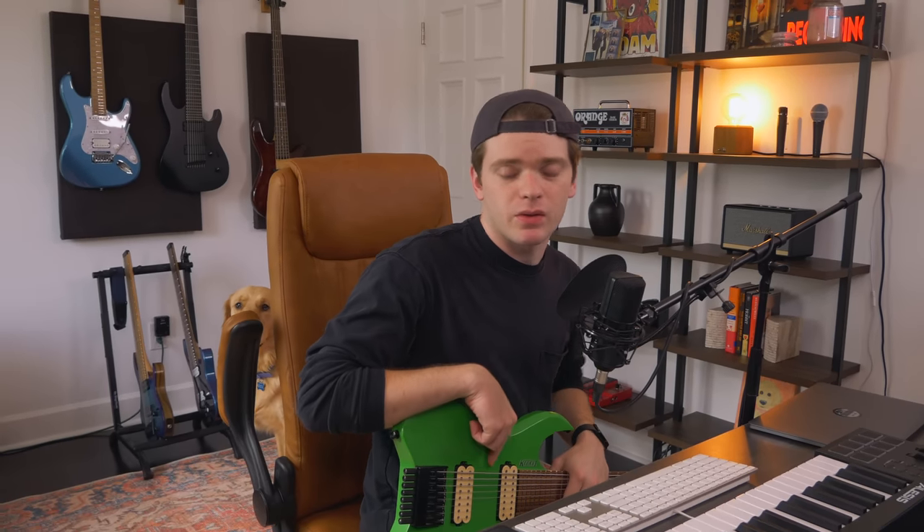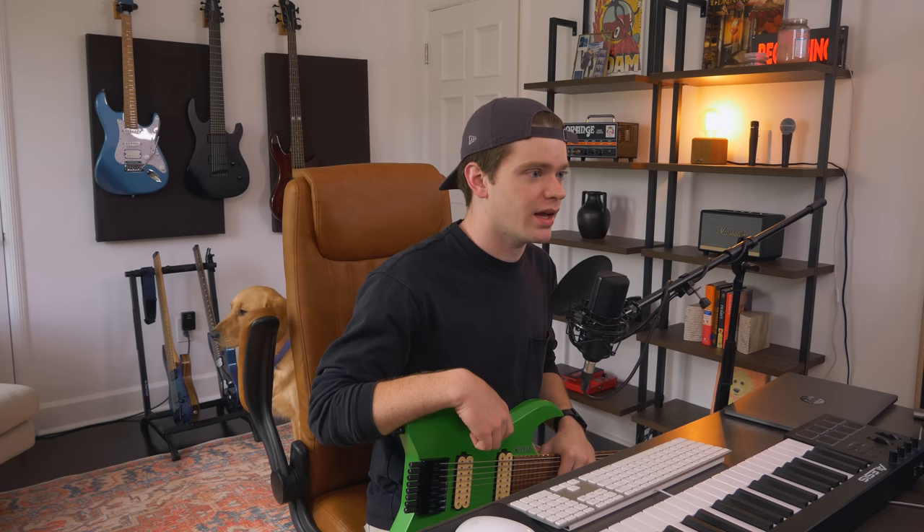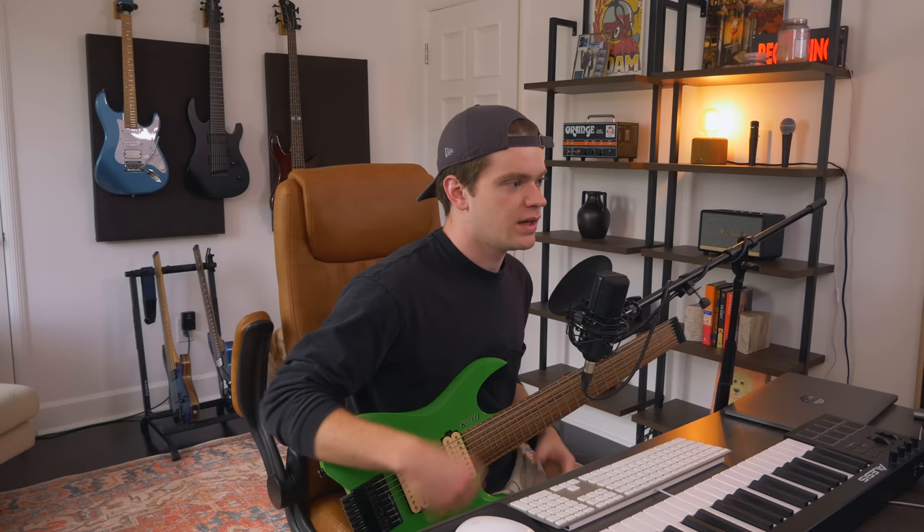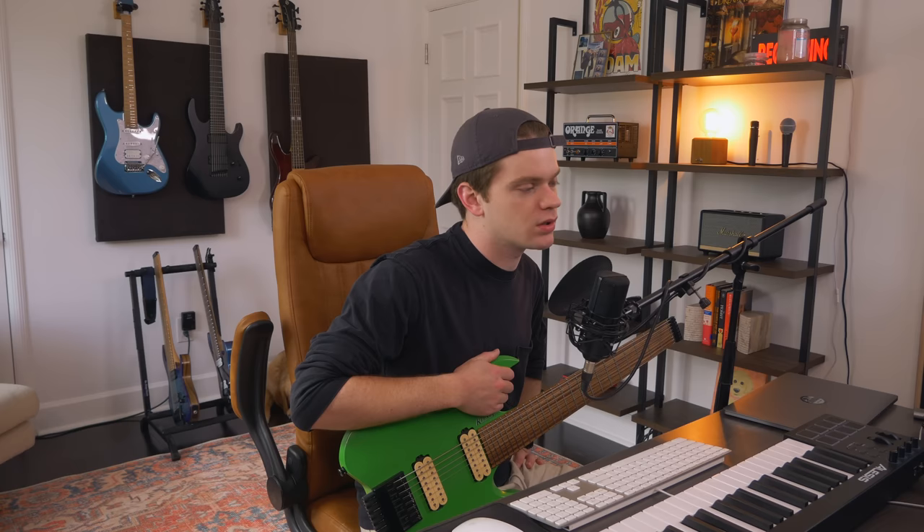Ladies and gentlemen, welcome back to Thick Riff Thursday. Today I have an idea that was inspired by some early 2010s djent — that golden age of djent, if you will. It's a little arpeggio idea that totally reminds me of old school early 2010s djent. It's really crazy to refer to early 2010s as old school, but I guess we're there now. Anyway, here's the idea.